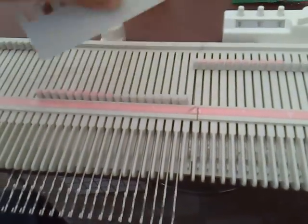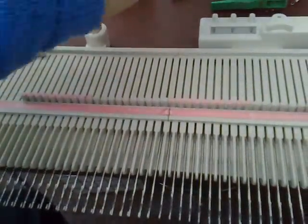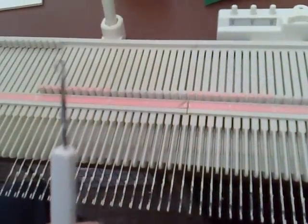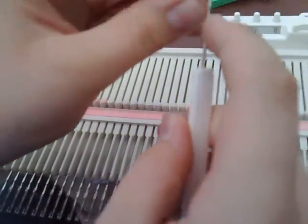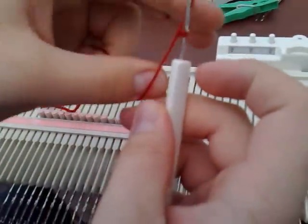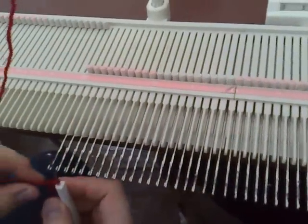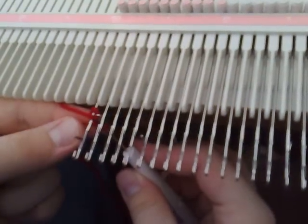Select your needles and bring them to D position, or holding position. You'll need your latch tool — take your yarn and make a slipknot in the end, put that on the end of your latch tool and tighten it up just a bit, not too much. Pull some slack down and come in between the first and second needle in holding position and just latch through.